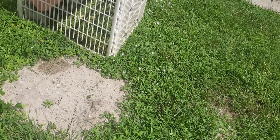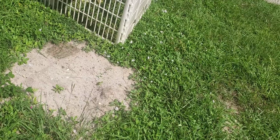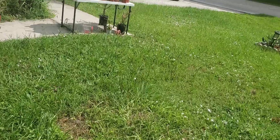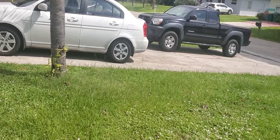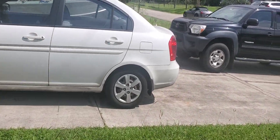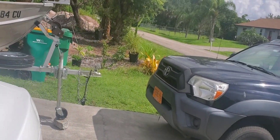Right there is where they dug it out. Now let me show you how far these roots had to travel. I'm walking and walking. These actually went around my house or under my house, under the driveway, past my boat.